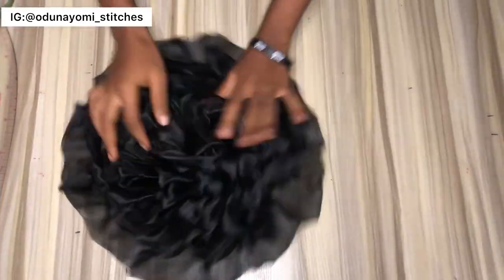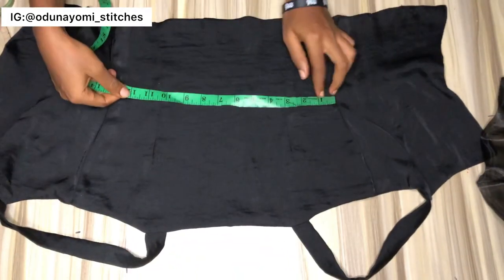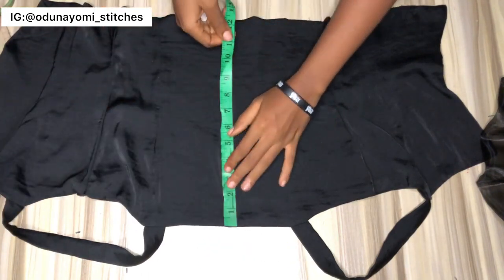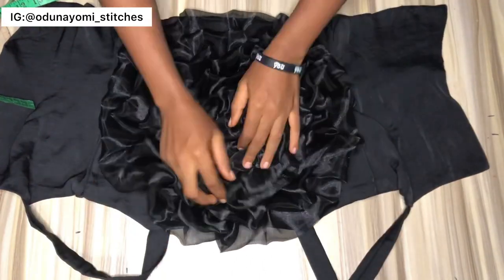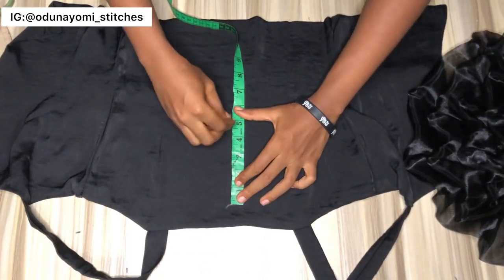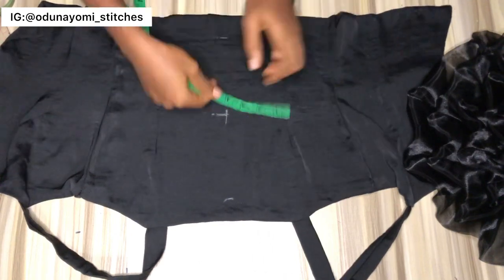This is what the rosette looks like. Now it's time to fix the rosette on the bodice. Since it is 10 by 10, I have to locate the midpoint of this blouse to see where I want to place it. After you've gotten where you want to place it, you pin it down at that area.